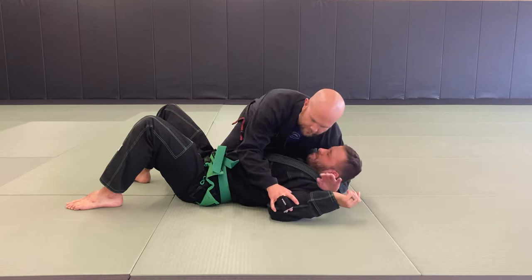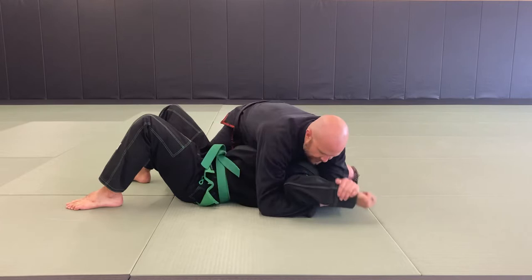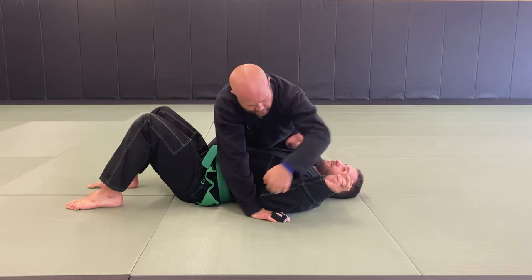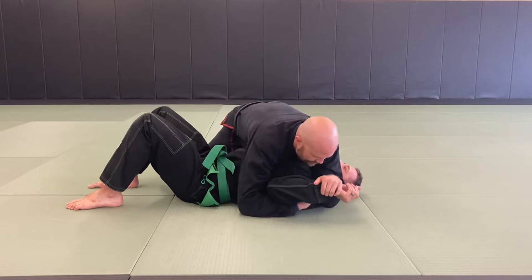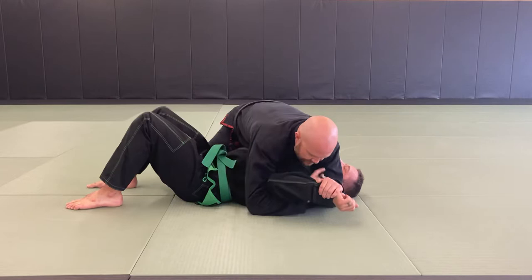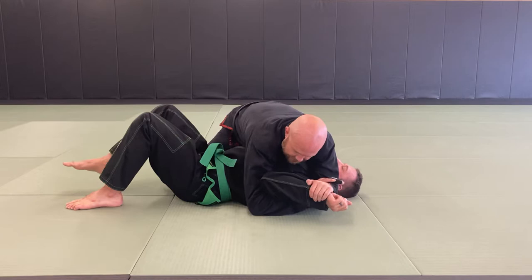We always want to have our elbow next to their head. Common mistake is people come under here — that's not good. Come under, grab my own wrist. I prefer what I call a monkey grip — my thumb is not around. Then I want to paint the mat with the back of his hand like it's a paintbrush. Bring his elbow towards his belt and the ceiling at the same time. Another detail I like is to rotate that wrist outward. So simultaneously: bring his elbow towards his belt and the ceiling, painting the mat with the back of his hand, rotating his wrist in an outward direction. Udegarami.